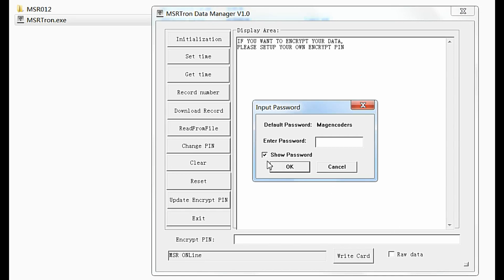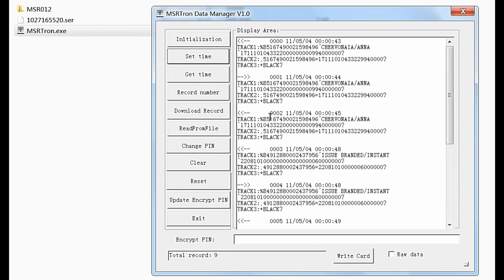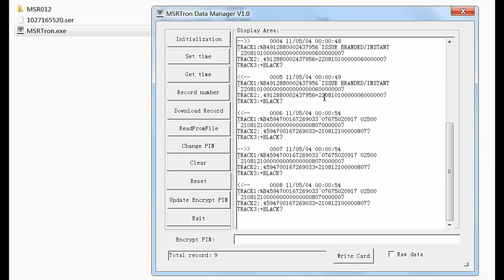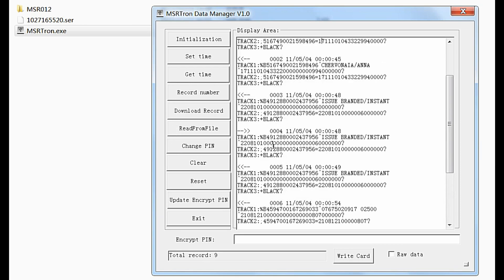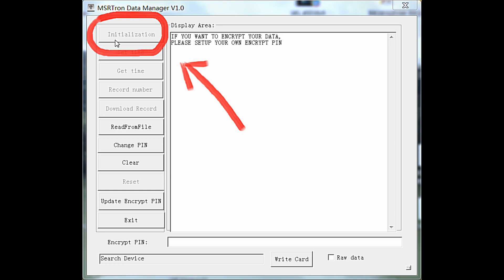Now I'll demonstrate the software. Insert the data cable correctly — password is 0000. It should be noted that if the collected data are not saved and you click the initialization option in the upper left corner, the data collected in the module will be erased.